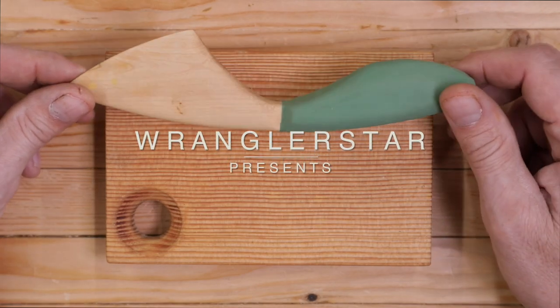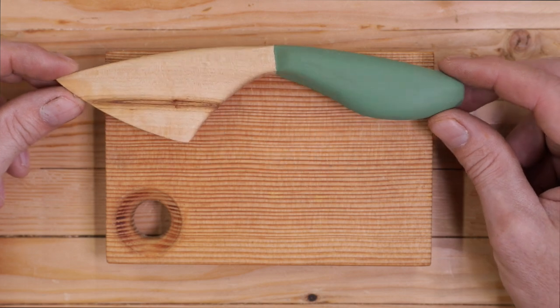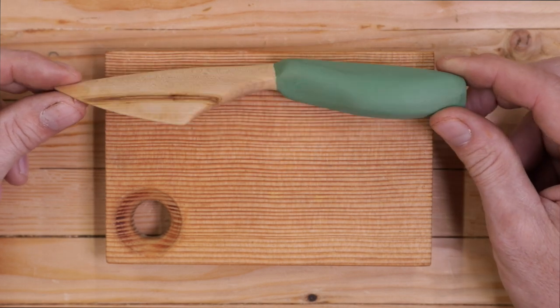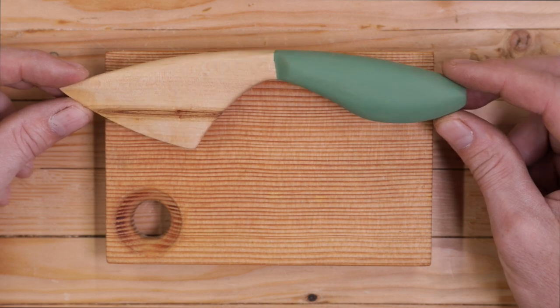Welcome back friends to another video from the shop. Remember this? The Swedish butter knife I made just before Christmas with the breadboard. Made a couple of these and gave them out for gifts. They were very well received.